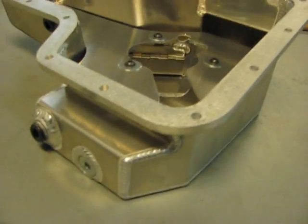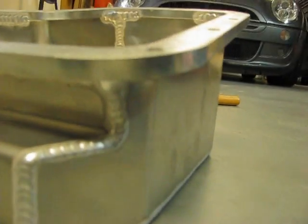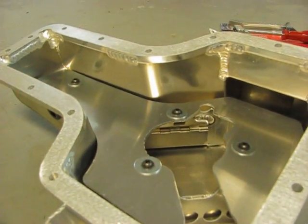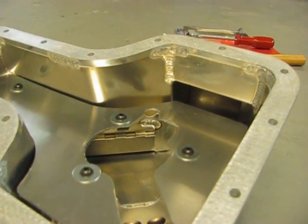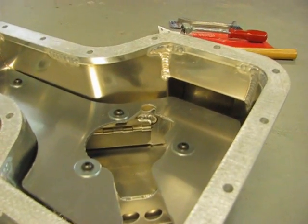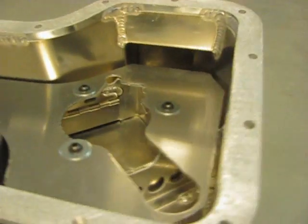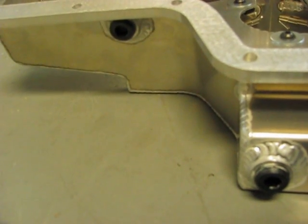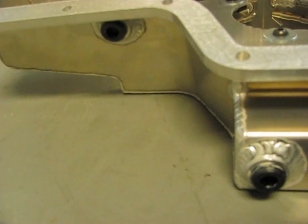You can see the welds on this pan are great on the outside, completely around all the seams. The inside looks like it was just tack welded to pull things in place so they could get to the outside. There are two plugs that you can use for sensors and oil returns.